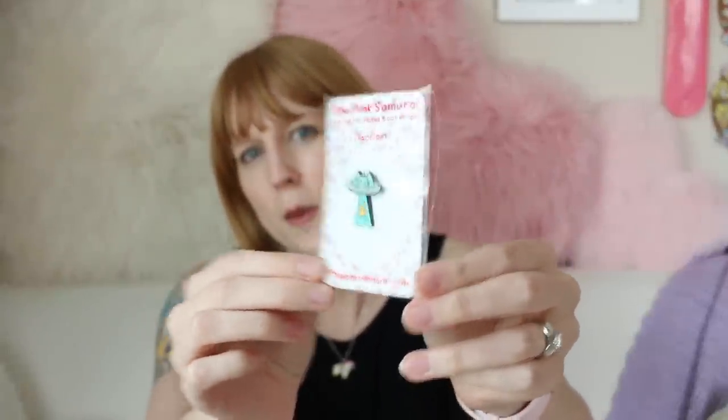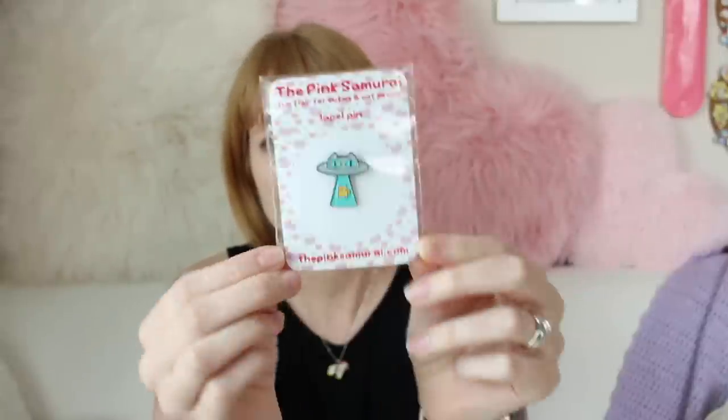If you want to download some templates, I have those down below. I have a template for a regular business card size, one for a square size, and one for a two-and-a-half by three-and-a-half size. I also have links to my favorite plastic sleeves or compostable plastic if you prefer. Be sure to like and subscribe if you're into pins — I have lots of other pin tutorials and more to come. See you in the next one!